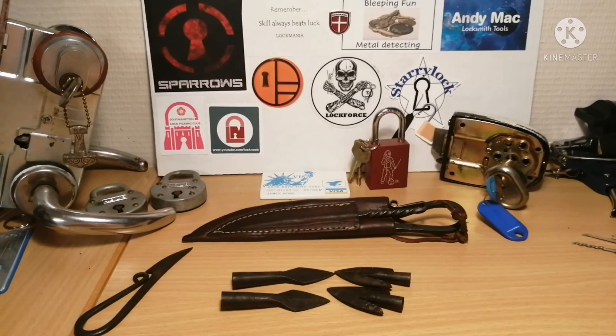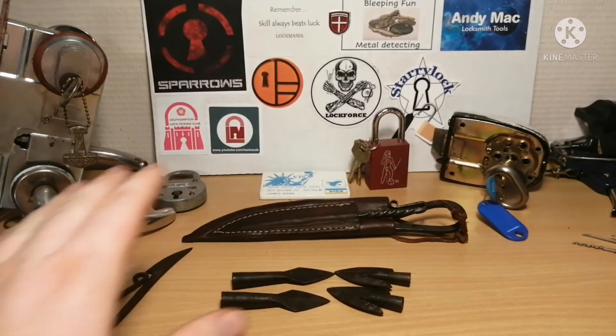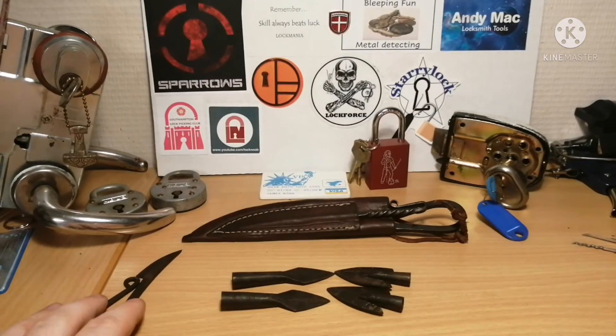Hello and welcome to Axehead. I just have a couple of things here from Viking markets and a Viking center in Denmark.